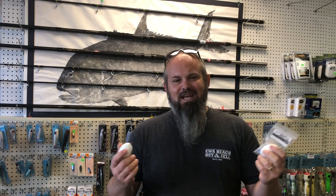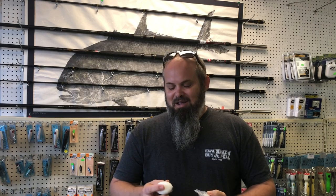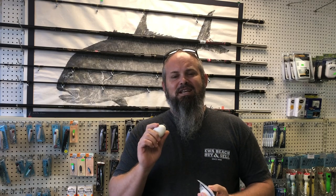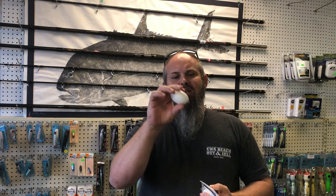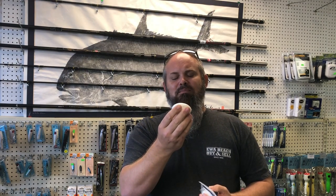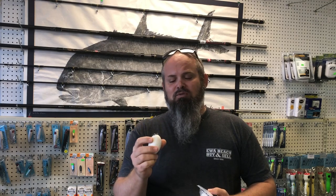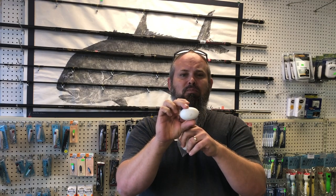It's a virtually indestructible fishing float. What I mean by virtually indestructible — yes, you could probably destroy it if you did some crazy things to it — but in regards to normal fishing conditions, this is indestructible. It's just like all the other Hammerbombs. It has the swivels on the end, the 220 pound test American Fishing Wire Mighty Mini swivels, and then it has 325 pound test wire that goes completely through the product.